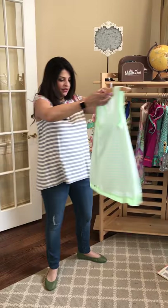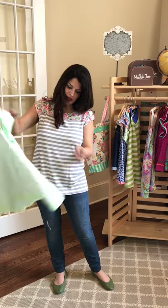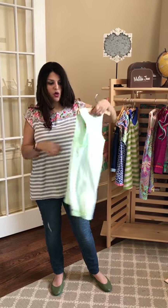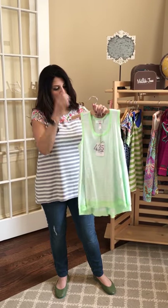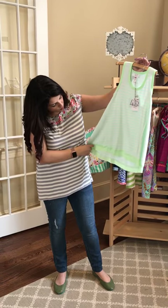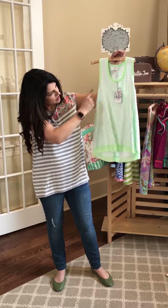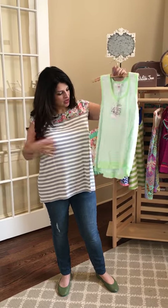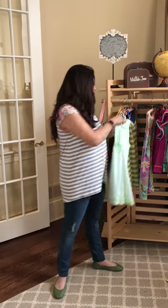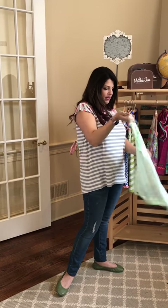The final top is another A-line top, but this one is high-low with a racer back. The trim on the bottom is woven — the bias tape trim around the arms and around the bottom is a brighter green compared to the seafoam green stripe. It's got a great seam down both sides to be more flattering and give a little bit of dimension in the top. This is called the Three-Legged Race Top.